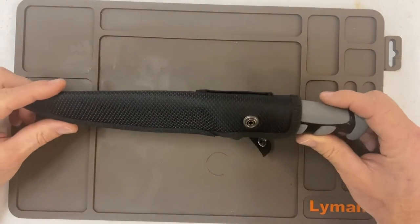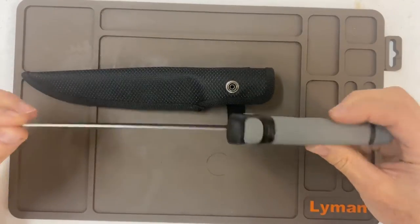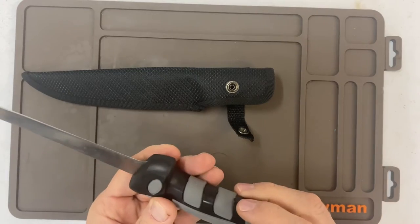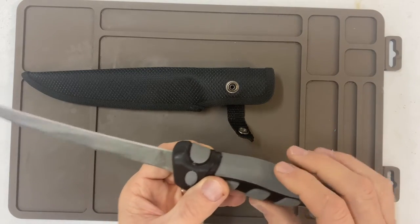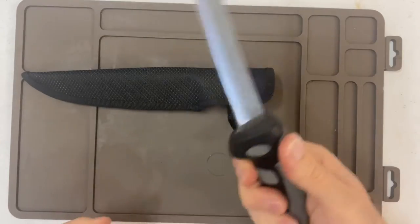Here's the first one I have — this is a fillet knife. This is Ozark Trail, like a $6 fillet knife.